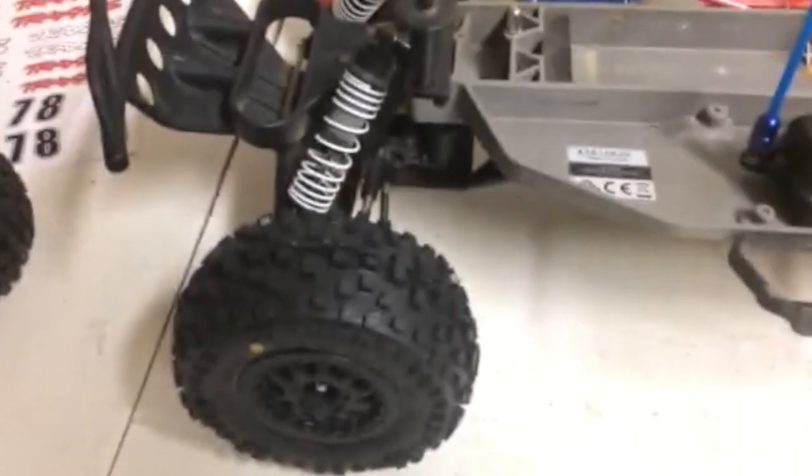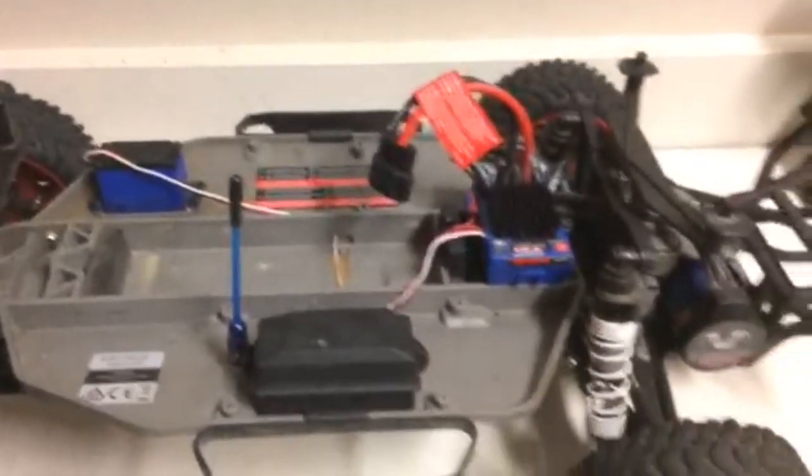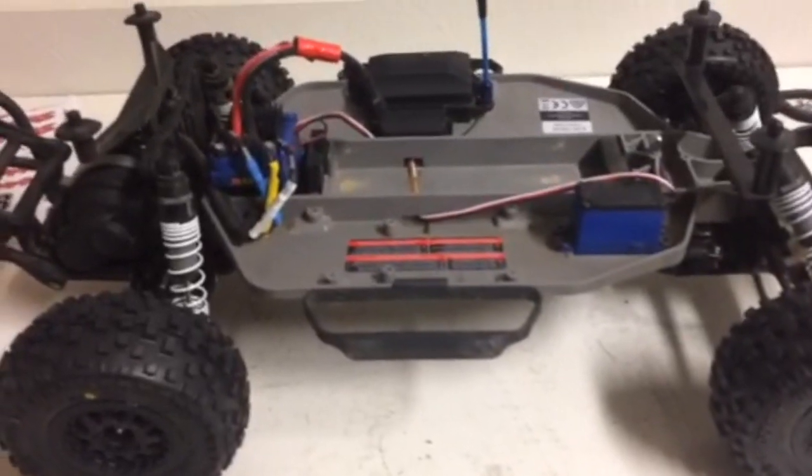So one of the four tires is on. Let's go ahead and pop the other three back on. Okay guys, we're back and all four tires are on. Man, do these look good.